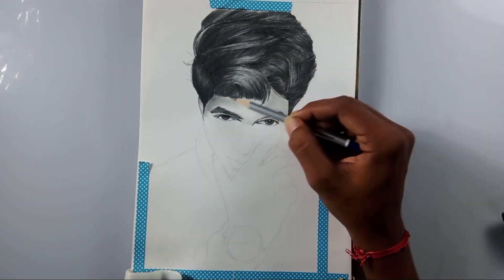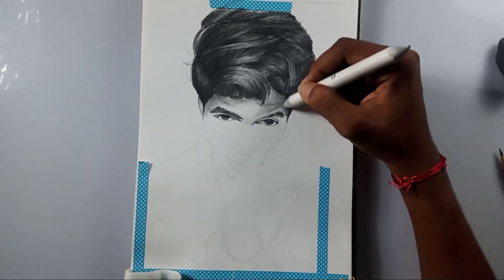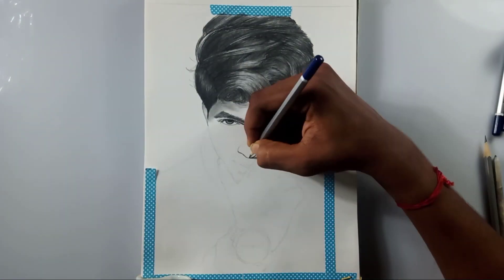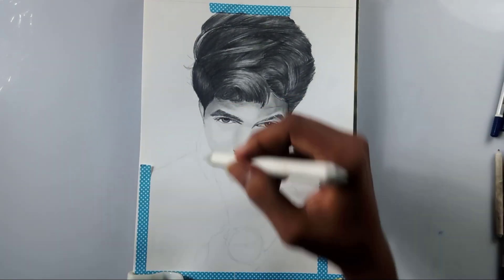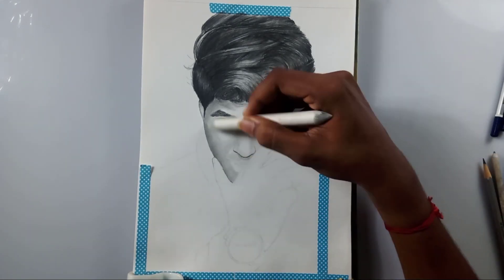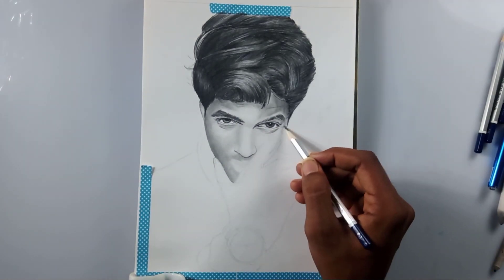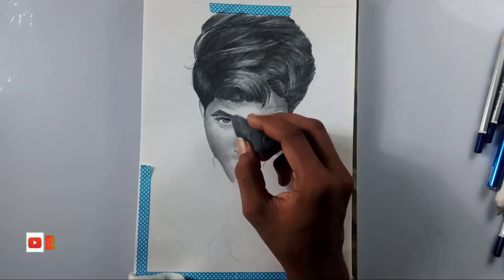I have an idea to draw another YouTuber in my next video — hope you guys like that too. I think you're enjoying this YouTuber series and you've already given some suggestions to draw certain YouTubers, and I'll draw them soon. If you're new to this channel, I've already posted a lot of videos — please watch those and consider subscribing.